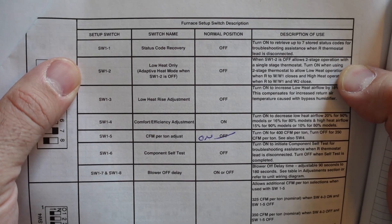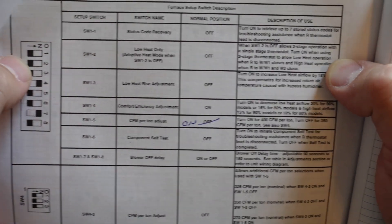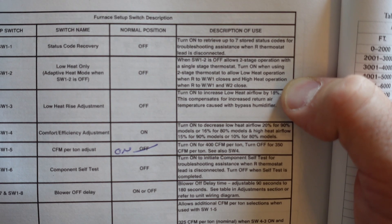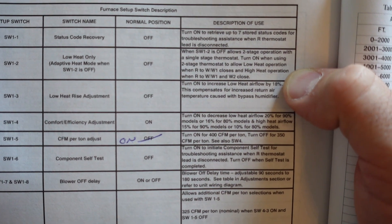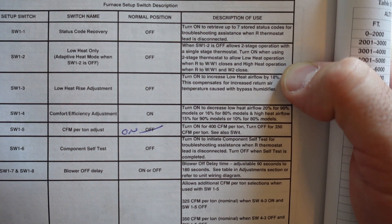Definitely consult your user manual for your furnace, and if you don't feel confident doing it, you can just hire an HVAC person to come in and set this up. But it's pretty simple — you do need to do a little bit of research on the compatibility of your furnace and your thermostat. Very important.